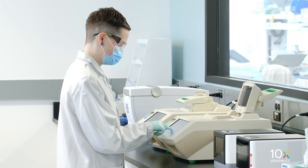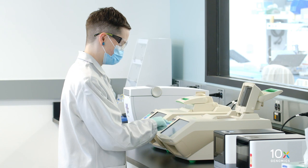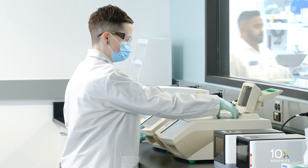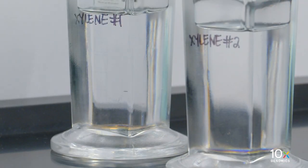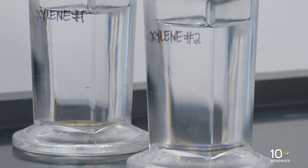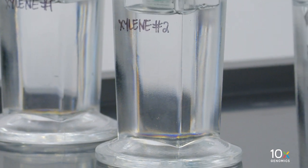During incubation, set a thermal cycler to 37 degrees Celsius. Place a thermal cycler adapter on the thermal cycler. Gently immerse the slide in xylene jar 2 and incubate for 10 minutes.